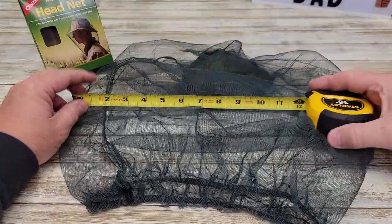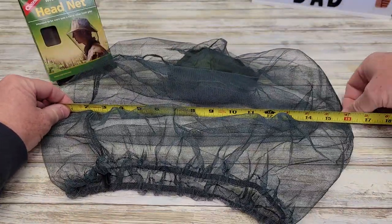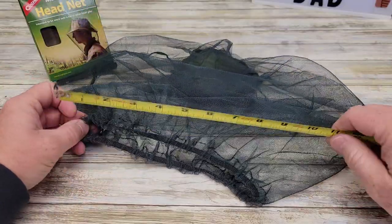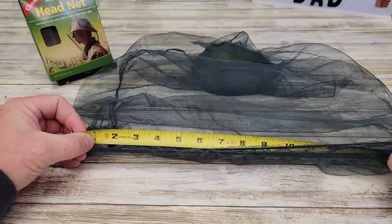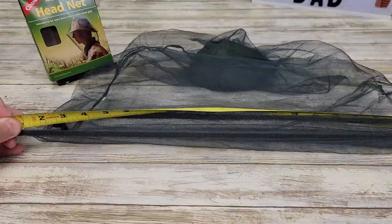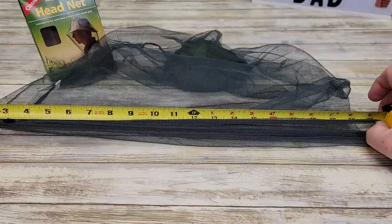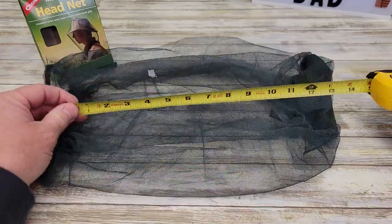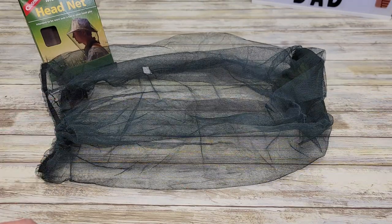Let's get some overall dimensions. It looks like you can go up to about 18 inches. Let's do the elastic part — it's going to go pretty wide, almost 22 inches. And overall, top to bottom is right around 14 inches.